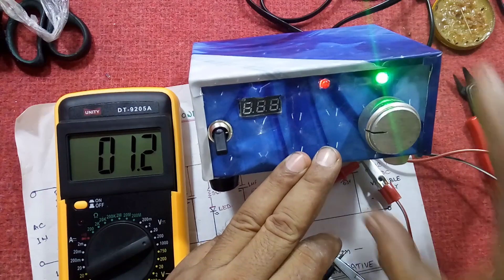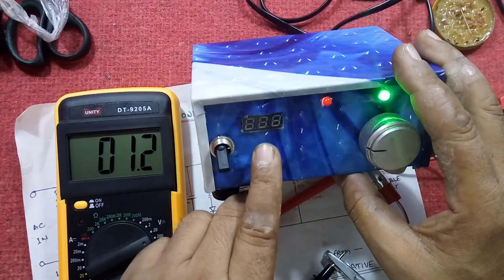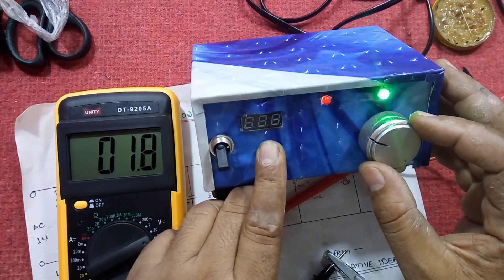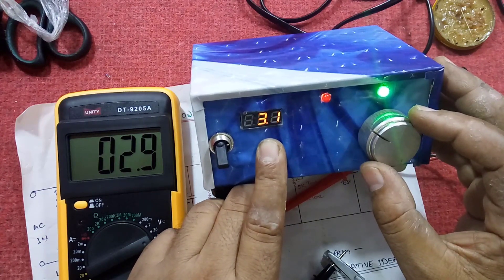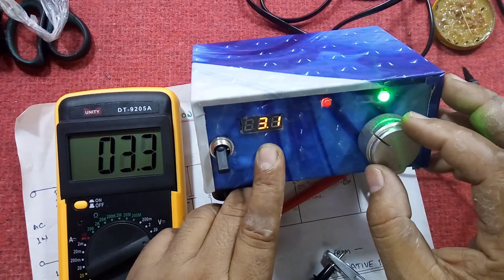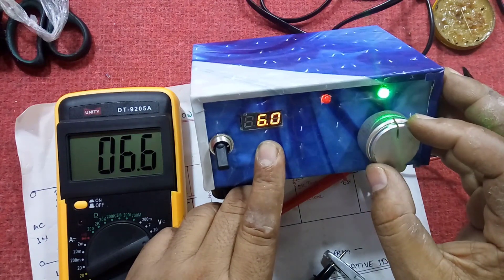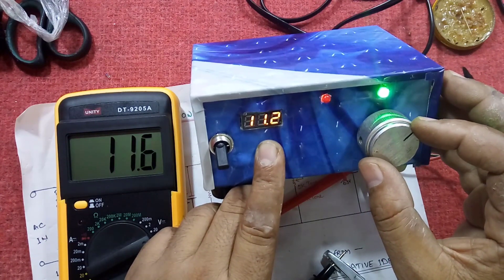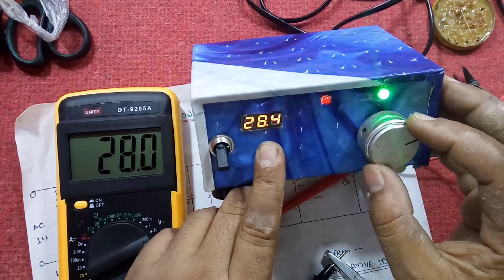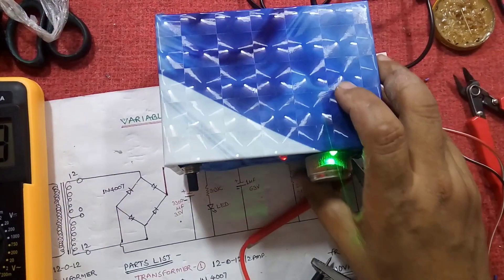Now this is giving approximately 1.2 volts, but the digital voltmeter I got online from eBay does not evaluate less than 3.1 volts. As I rotate and the voltage goes to 3 volts, the display comes on. Slowly and gradually you can increase to the desired voltage, and the maximum voltage we get is approximately 30 to 32 volts DC.